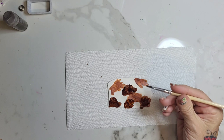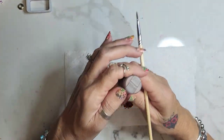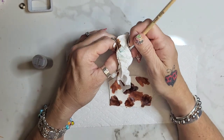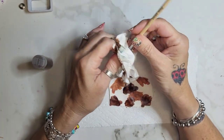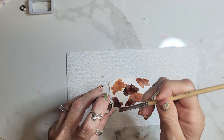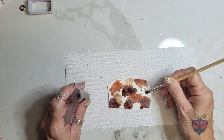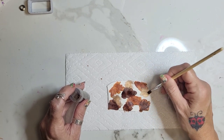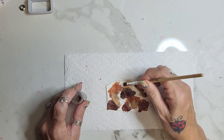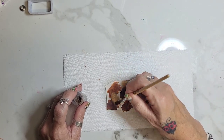Then I have some mica powder. This is chocolate. I need to dry this up a little more — make sure your brush is pretty dry before going into the mica powder. Then I'm just going to smush this around a little bit, in a couple of different little areas that can overlap on top of some of the other colors you already have down there. Like that.